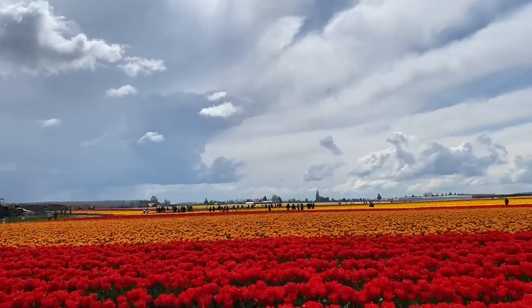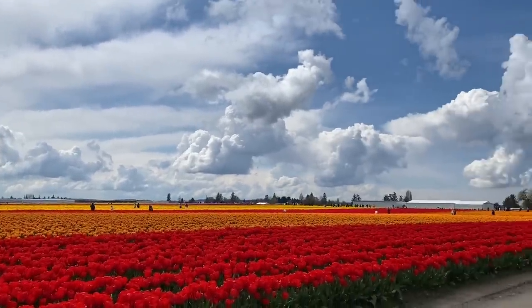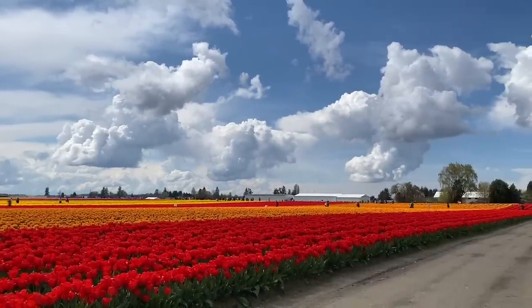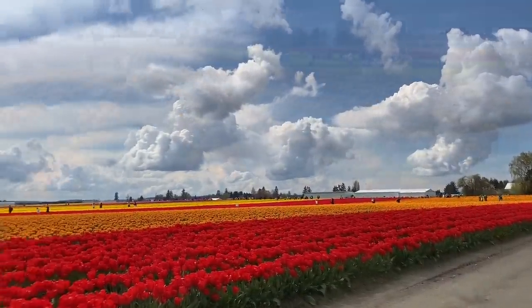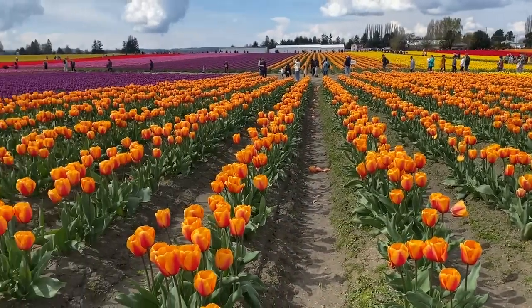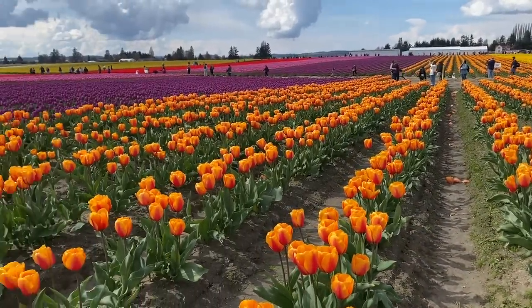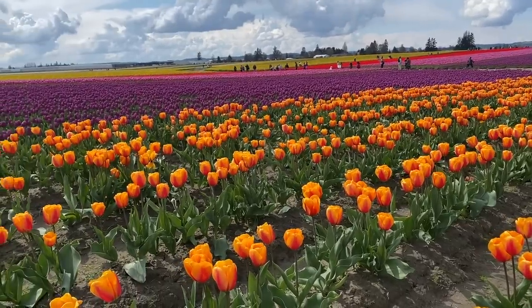Today's video, as well as tomorrow's in water-based markers, are inspired by the tulip fields in the Skagit Valley north of me. If you have tulip fields near you, it's worth the drive — they're gorgeous. This is a little footage from last year and I can't wait until this year's flowers are fully in bloom. I can't wait to go up and paint them. All right, let's get busy drawing for today.